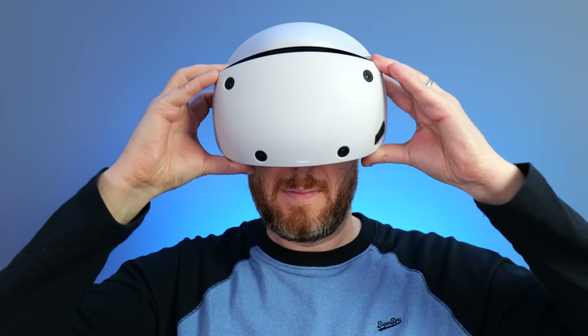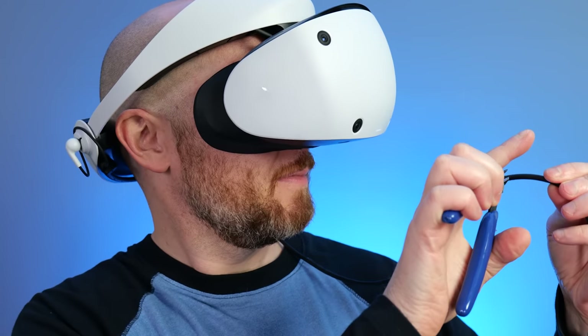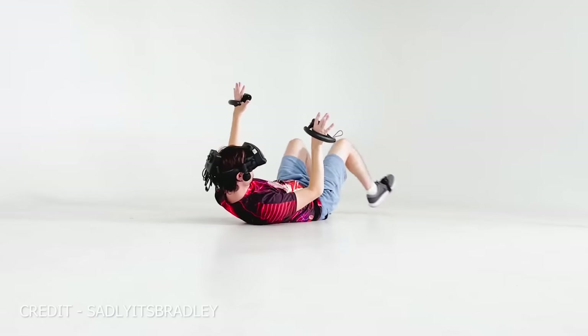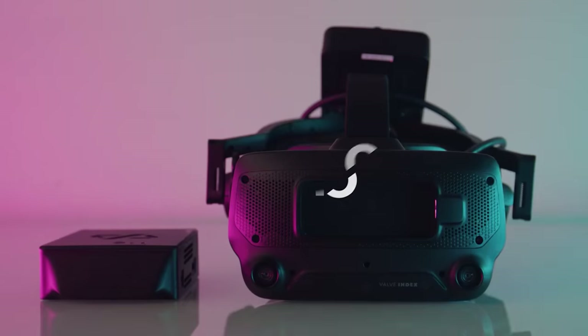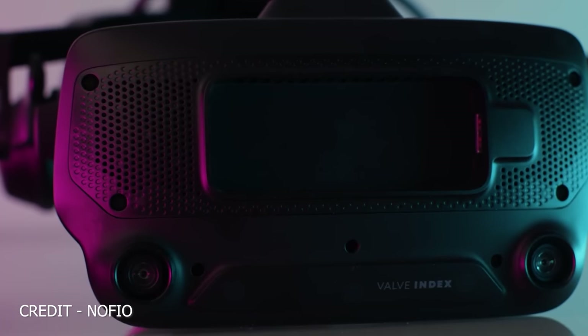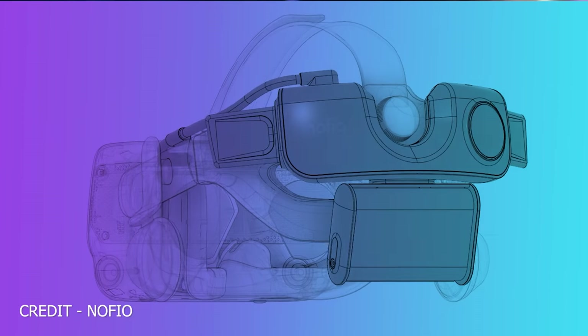Personally I don't mind being tethered to the console, but it got me thinking — what if there was a way to cut this cord? Wireless solutions do exist for some wired VR headsets, just look at Nofeo for the Valve Index for example. Something like this might exist for the PSVR 2 in the future, but I had no time to wait for that, so I wanted to experiment by making the PSVR 2 portable instead.